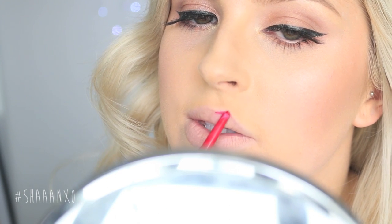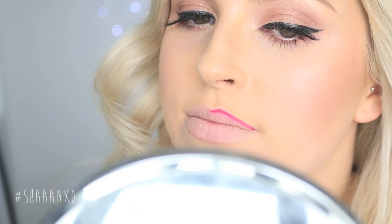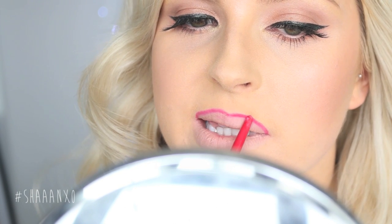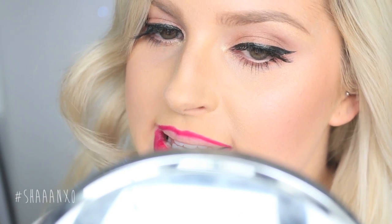My first tip when it comes to actually applying color on your lips is to use a lip liner. Using a lip liner will really help you to get a precise, sharp line, and it'll help you map out your lip shape if you want to define it — make them a little bit bigger, smaller, whatever you want to do. I like to do that first and also fill in my lips with the lip liner just to act as a base so that my lipstick lasts even longer.